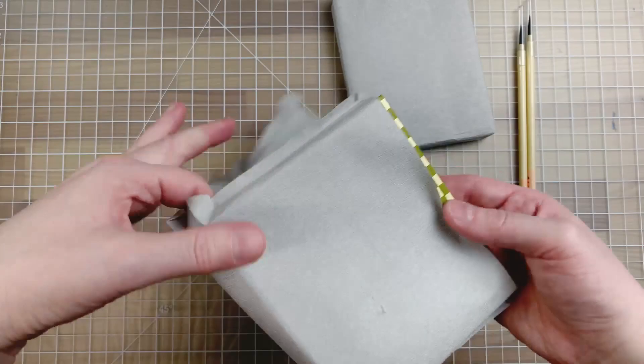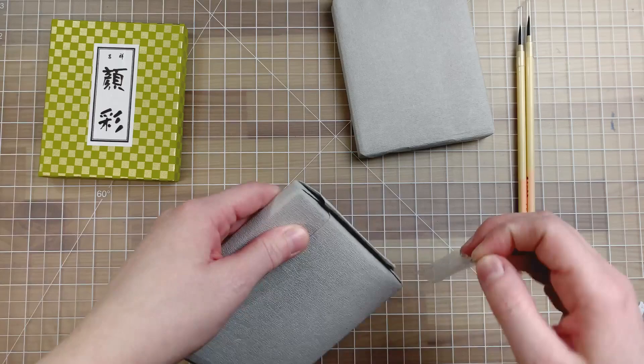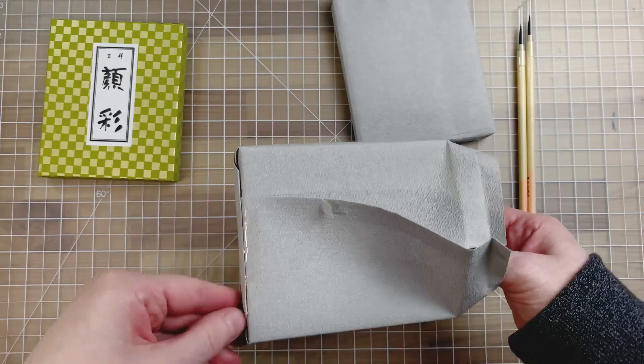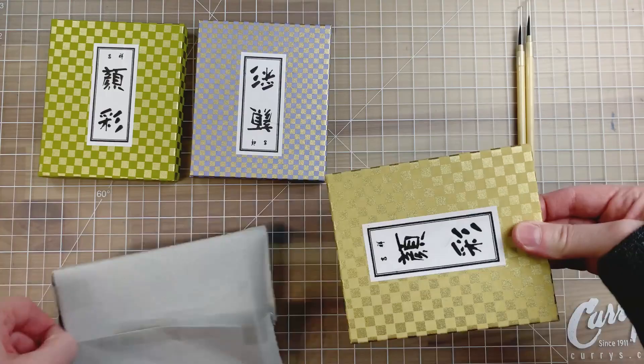Gansai paints are not made with the same ingredients as watercolor, so they don't behave exactly the same. It can be a bit of a learning curve to use them like one would use watercolors. These paints are often more opaque and they rarely provide pigment information as far as I know. I still really enjoy them — I like the larger pans and the range of colors. They don't shy away from neons and weird colors or opaque ones.